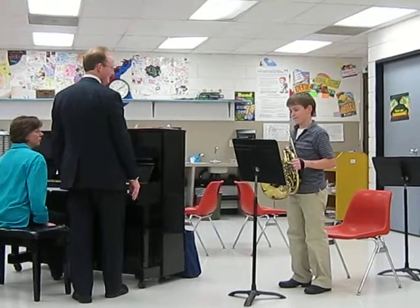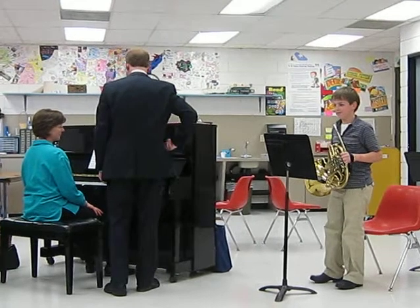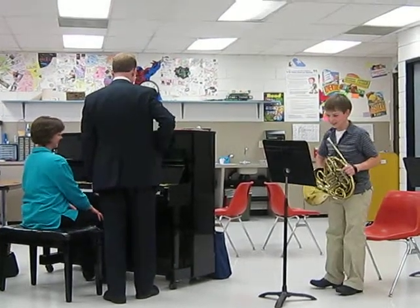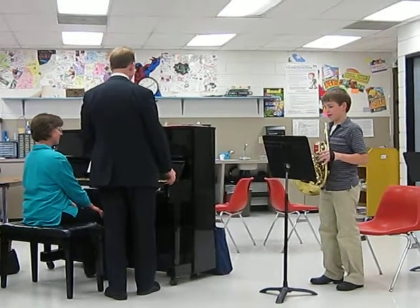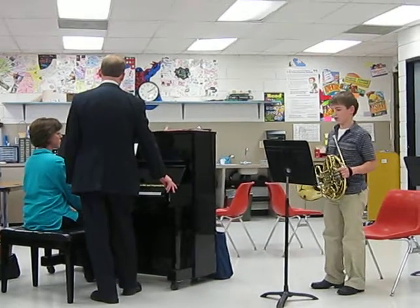By the way, French horn is my favorite instrument in all the world. If I could go back and be reincarnated, I would be a French horn player. And guess what my oldest daughter played? French horn. Okay, I'm Ben Taylor from ANU and I'll be playing British Grenadiers, arranged by James Kernel.